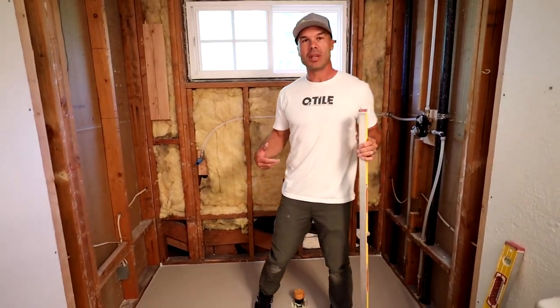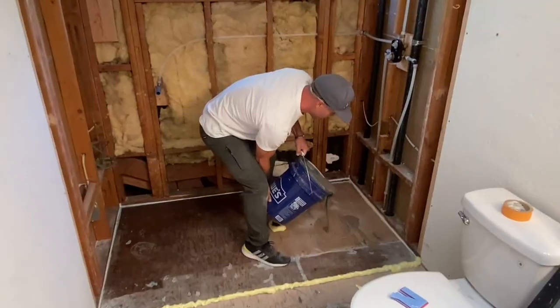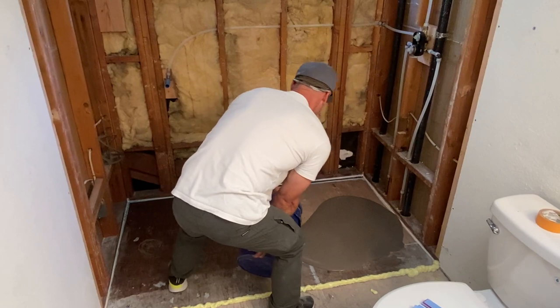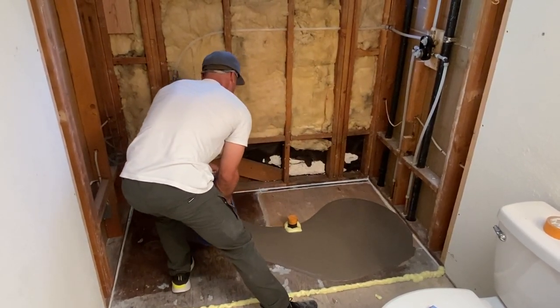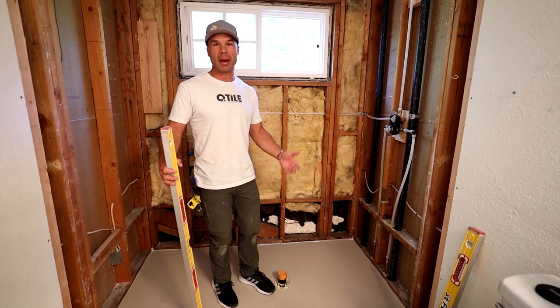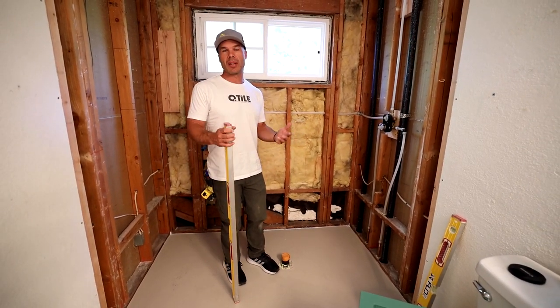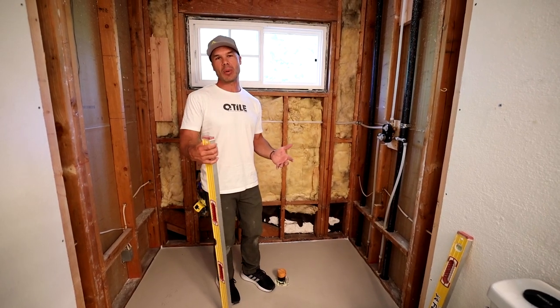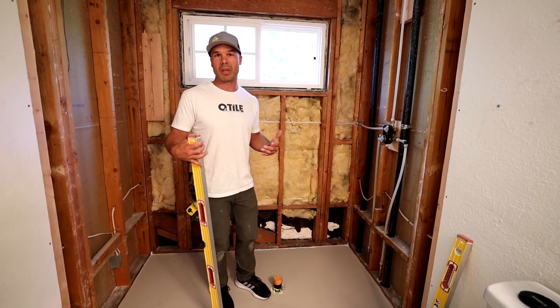Because we did this last week, self-leveled it, took the care and time — the plywood was out of level — and I'm really unhappy with the results of the Ardex Liquid Backer Board. Not being sponsored by these products, I get to freely give my opinion, and so I'm freely giving my opinion, and it's just my opinion.